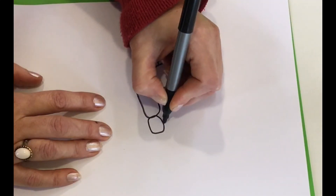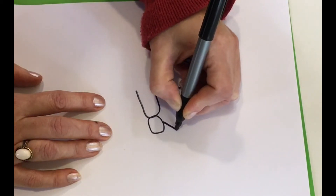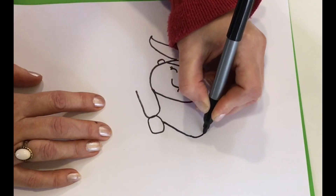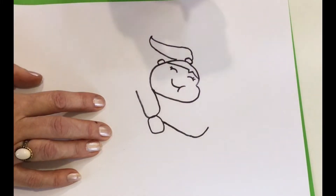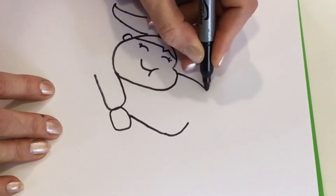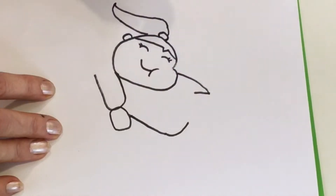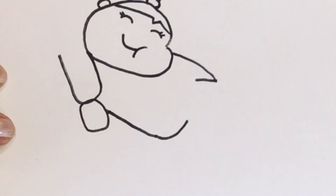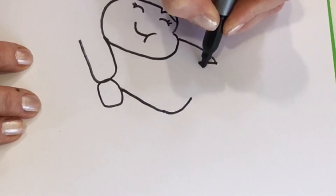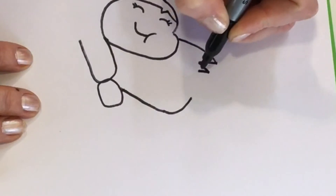Now we're going to draw his head. It's going to come out of her arm right here. We're going to come out like this and curve back in — so this is his neck and also his cheek. Now we're going to draw his hair. We're going to start on her cheek right here and draw a zigzag, come out and back down. Then let's draw another zigzag, a smaller one, and then draw a line that comes out and connects to the curve at the end. That's the bottom of his hair.